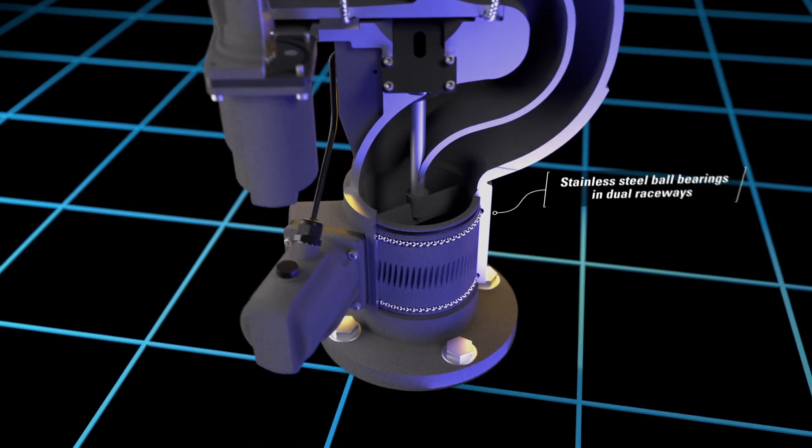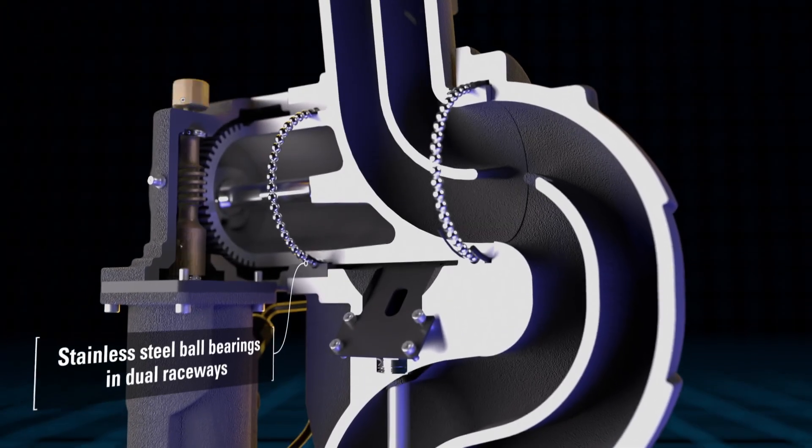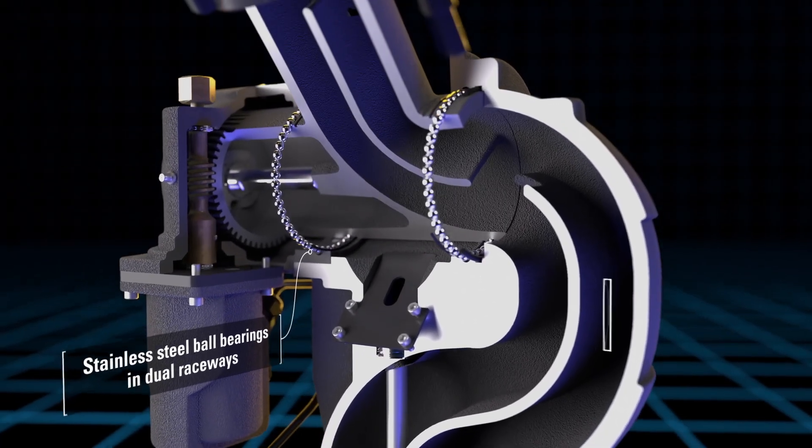The EX-M2 monitors are designed with stainless steel ball bearings in dual raceways at each joint, providing smoother operation and secure connection.